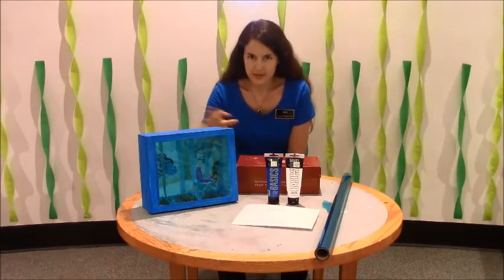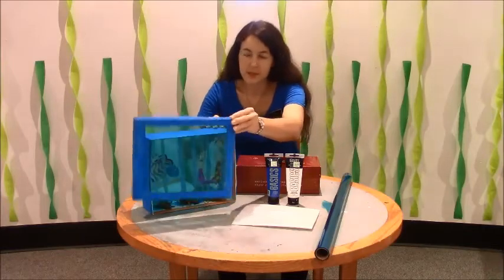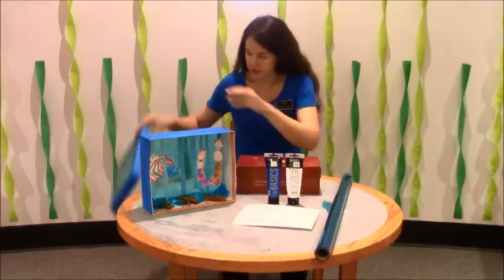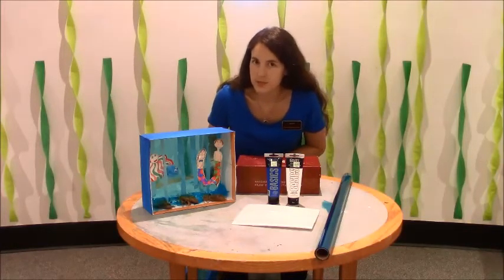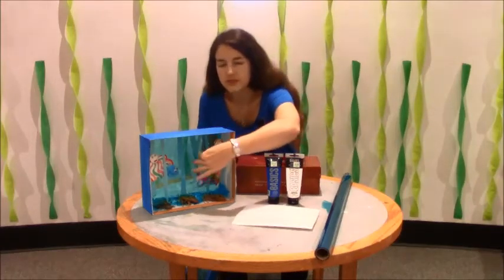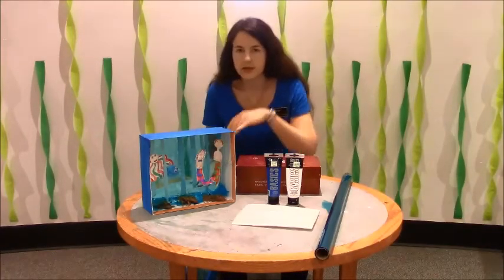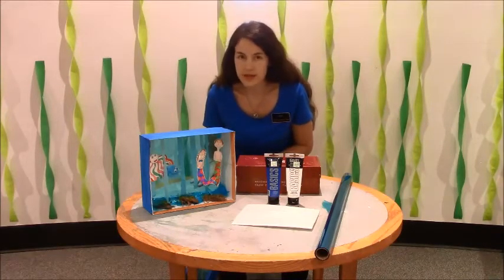After you have let your paint dry, then comes the fun part — you get to create whatever you want on the inside. I'm going to take the top off mine so I can show you what I've got inside. I have a mermaid, a merman, a sea creature, and an octopus. I've used tissue paper strips to create the water effect and green moss for the seaweed.